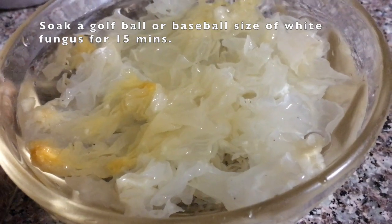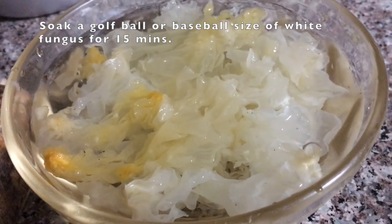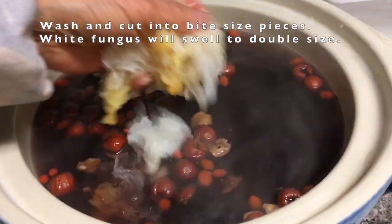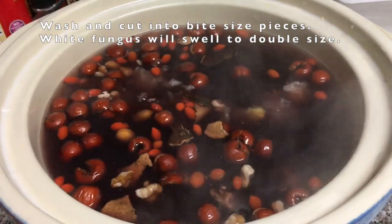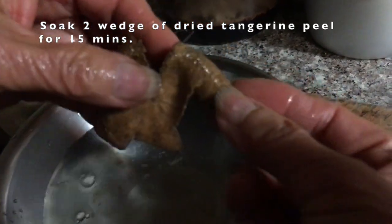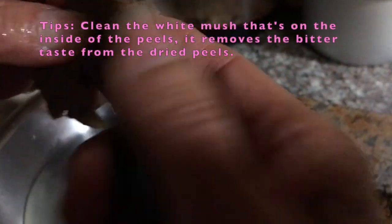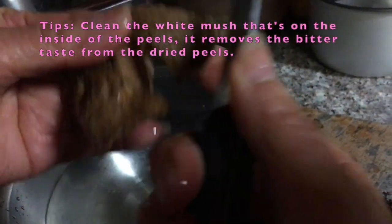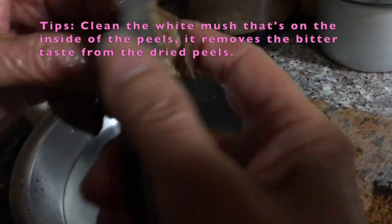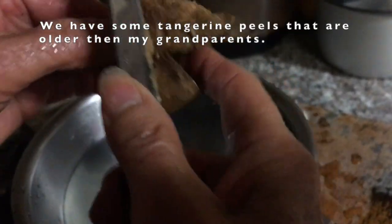Snow ear or white fungus will swell up to more than double its size, so don't add too much. I love how it gives the soup a chewy, jelly-like texture. My second favorite addition is aged or dried tangerine peel. Apparently the older it is, the better it is for your health, but I just like it for its flavor — it goes really well with beans like red beans and green beans.